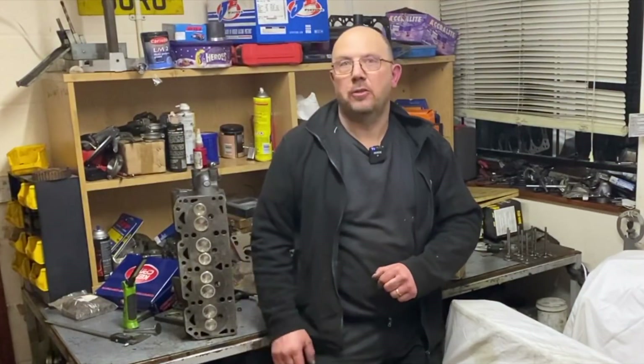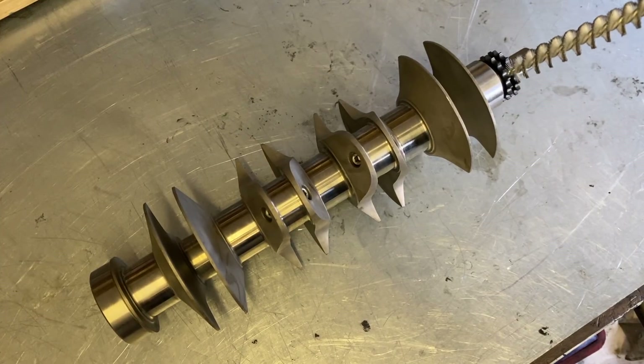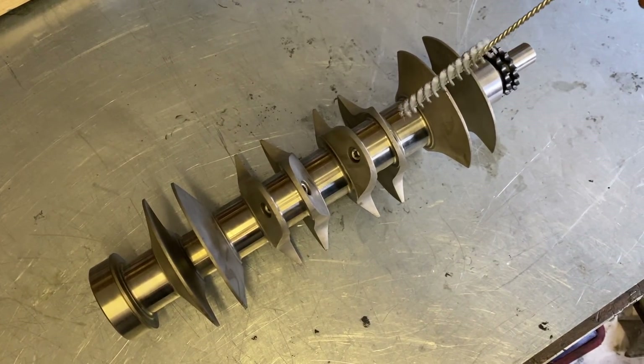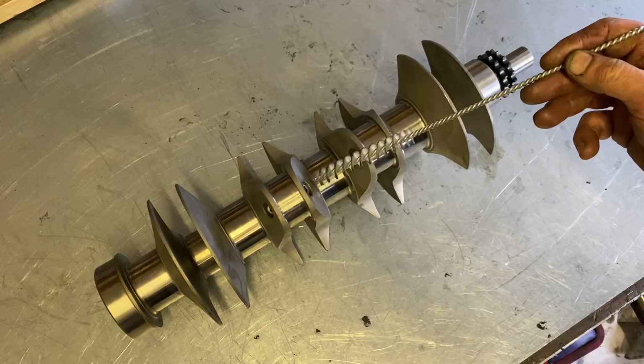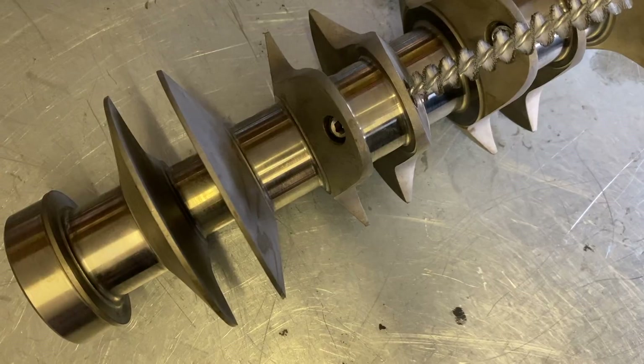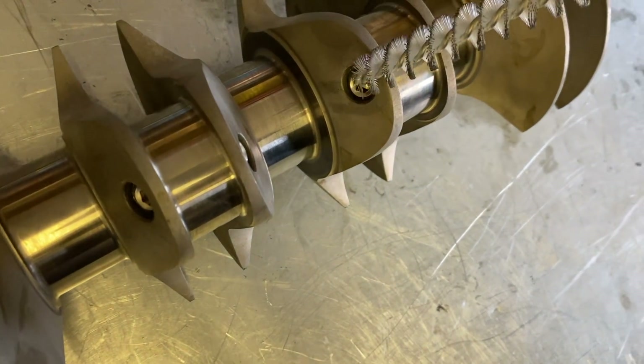Graham from Penguin Motors here with the latest update on our 1905cc crossflow build. Here we've got the steel crank — with gallery brushes and a drill we've rotted through all the oil galleries, and a scary amount of grit and dirt came out. After a thorough clean, we've now inserted some oil gallery plugs to blank off the drillings.